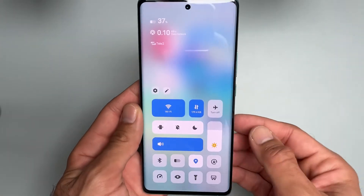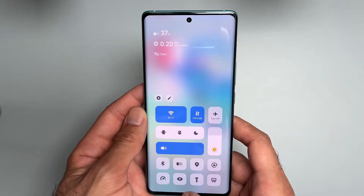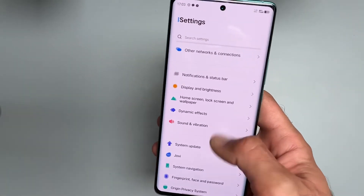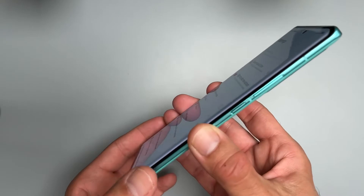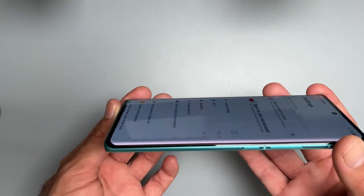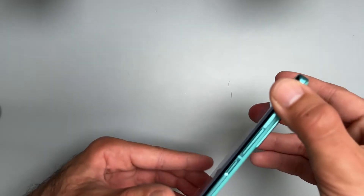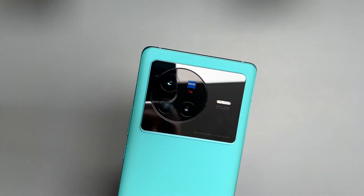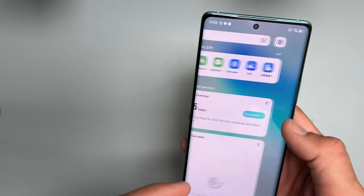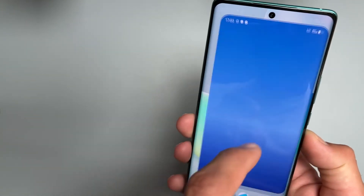This is the control panel — quite a big display for settings. Of course, this is running Origin OS because it's the China variant. If you buy the global variant, which I think is coming to India, and the pro variant is actually available in Europe, you get Funtouch OS. Origin OS is more customizable and quite colorful, as you can see, with lots of emphasis on widgets.